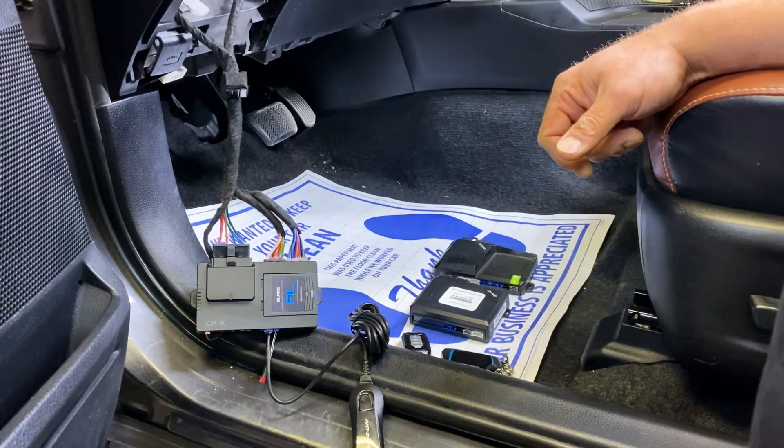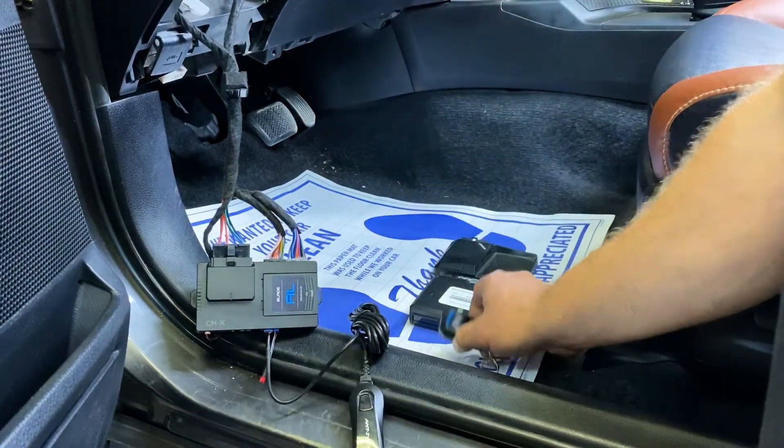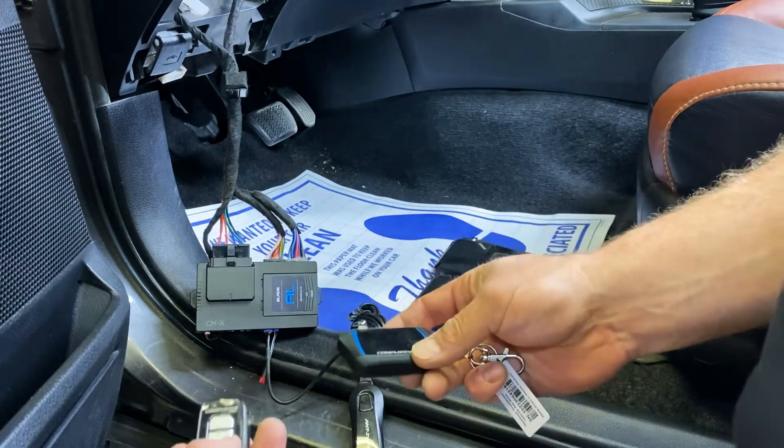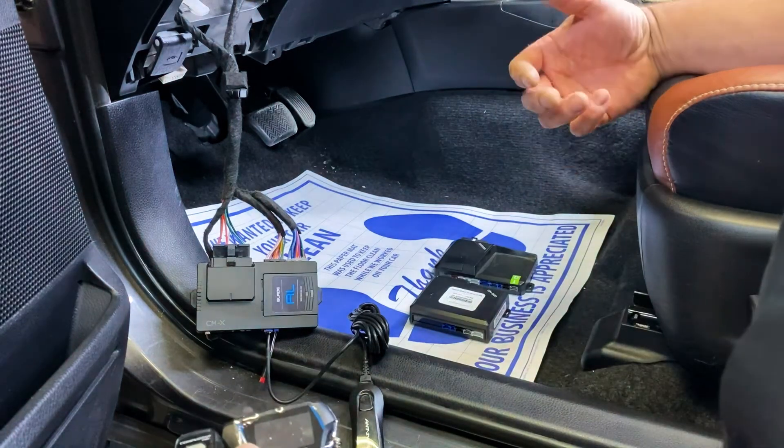First I want to show you the push-to-start procedure. This is done by making sure you have your remotes — whichever ones you'd like to program — in your hands or very nearby, because this is a time-restricted procedure.